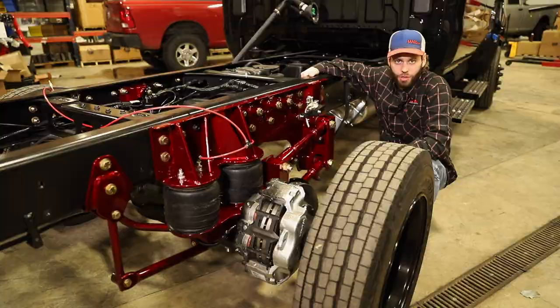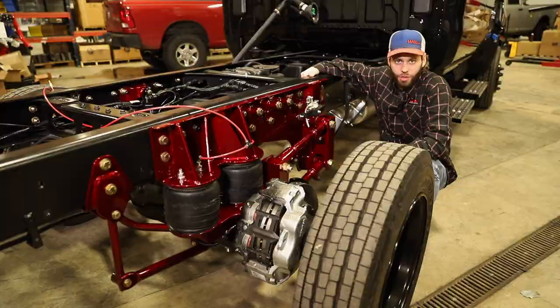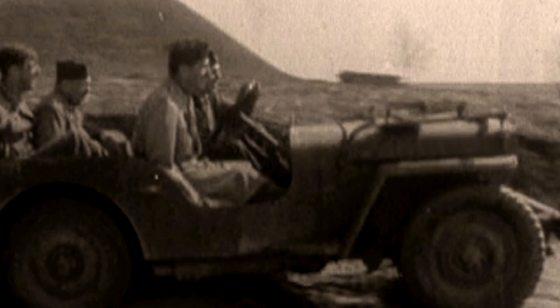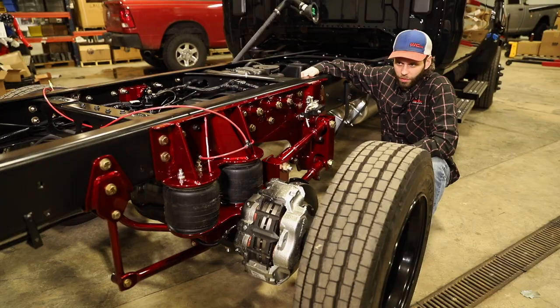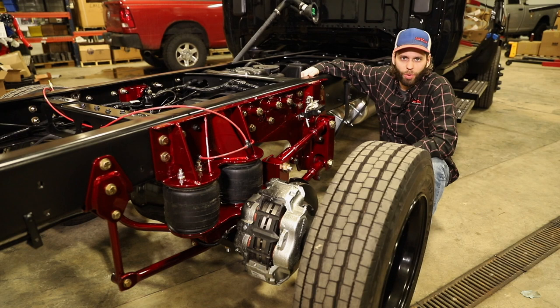As we mentioned in our first video, we optioned our medium duty from the factory with an engine drive air compressor. A lot of you probably knew exactly what we were getting at when we mentioned that. These trucks are notorious for a pretty rough ride. Unloaded, they ride very stiff in the rear. With a load on them, they ride a little bit better but it's still not by any means a smooth ride.